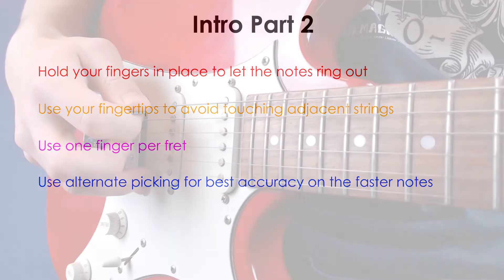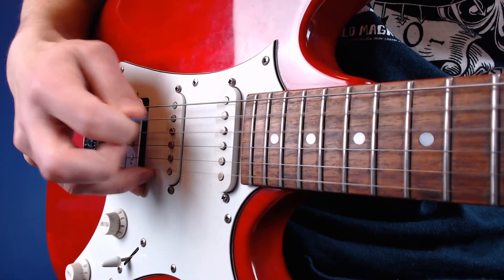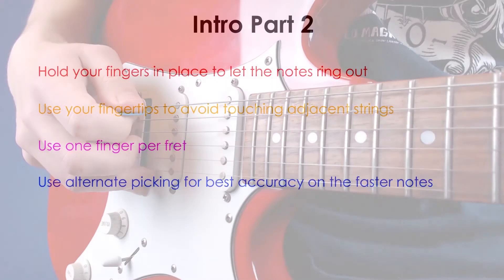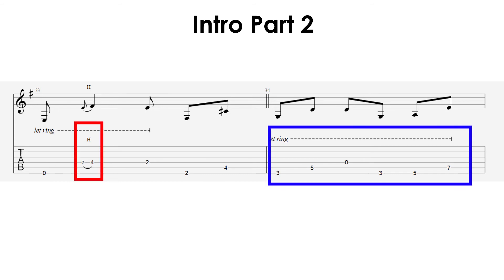Here's what alternate picking looks like for this part. It might look complicated, but just think to yourself: down, up, down, up, down, up for every note. The last two bars in this part are a bit different, as they lead to the next section in the song. I recommend leaving this part for now so you can focus your attention on the rest of the riff. Once you feel comfortable with the rest of the part, you can add these two bars back in. The key thing to remember with the last two bars is the hammer-on, and the way your hand needs to shift up the fretboard to reach the higher notes. Watch my hand in this slowed-down version and notice how I shift my hand up while sticking to the one finger per fret idea.